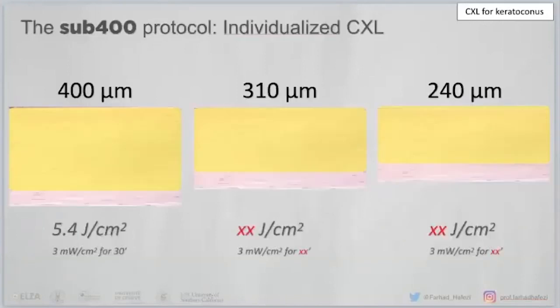We developed a protocol called the SUB400 protocol, which is individualized cross-linking. This is not customized — customized is something entirely different. Customized would mean applying more energy over certain areas of the cone to flatten it further.